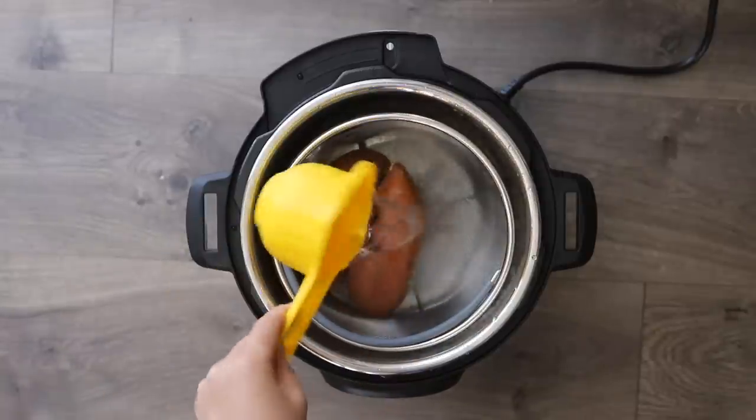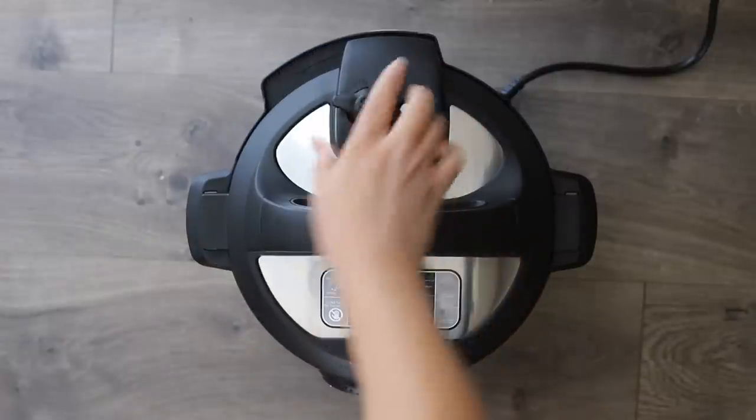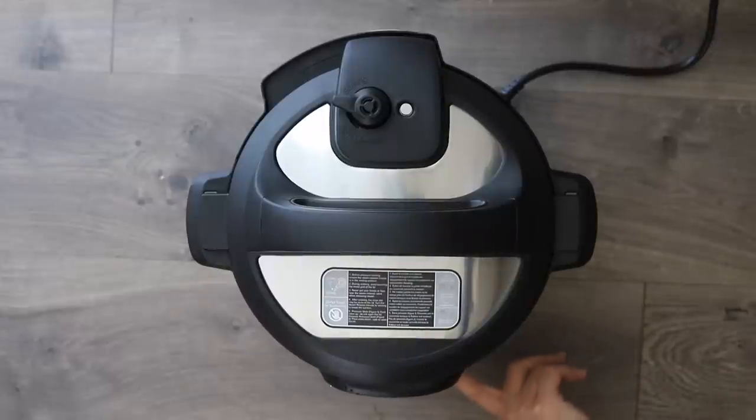After you wash your sweet potatoes, just go ahead and pressure cook them whole — you don't need to poke holes or do anything like that. If you want them to cook faster, you can cut them into cubes or quarters, but cooking them whole is really convenient. Add one cup of water and place your sweet potatoes on the trivet or in a steamer basket, which is helpful since the skins can slip right off after cooking.